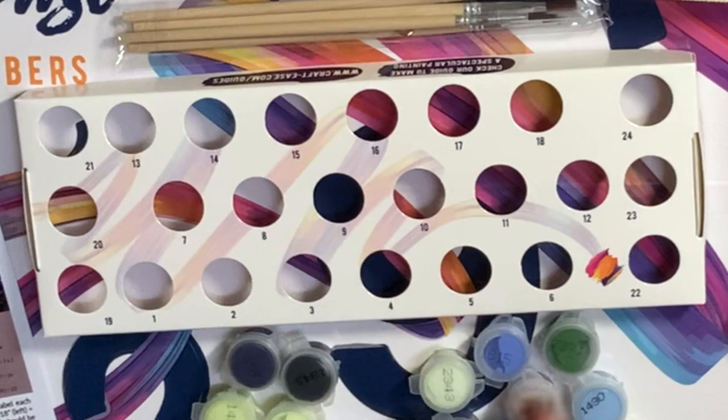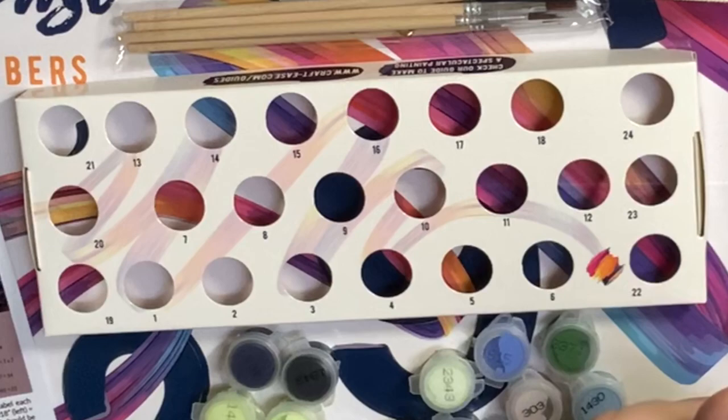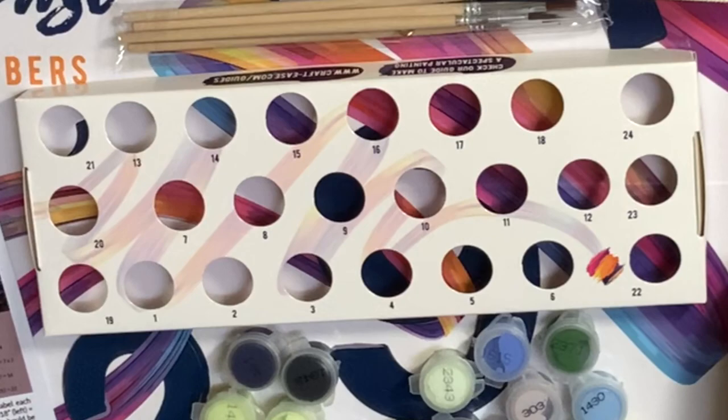I'm not sure exactly what those tray numbers are supposed to be for. It looks like they go one through six, seven through 12, 13 through 18, and then the others on the side. You can put them in there however you want — I'm a weirdo who has to do it a very specific way. Mine will be one through 24.